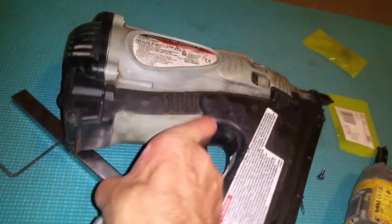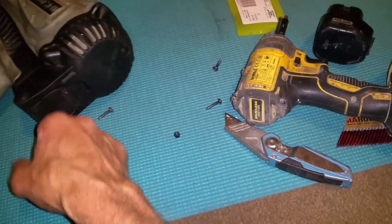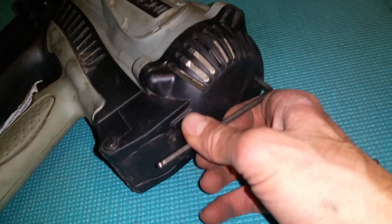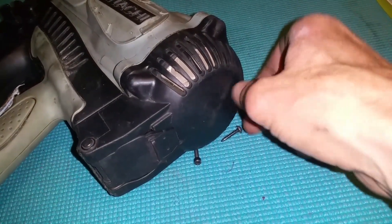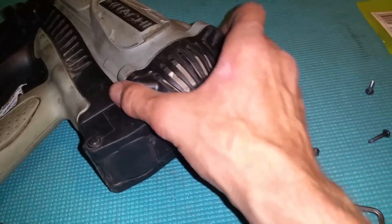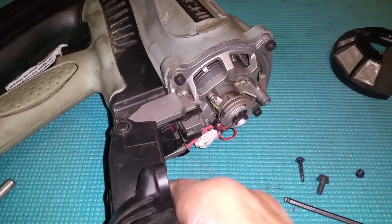This is a slightly longer one. Let's see if I can open this up without taking it off — doesn't look like we can. This is annoyingly a different size Allen bolt, it's a five mil. That's the filter there, and then that's the firing chamber in there.